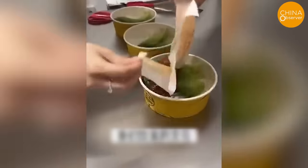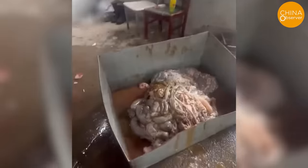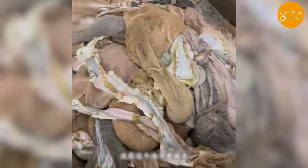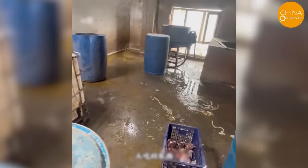Mutton tripe and duck intestines are often featured ingredients at hotpot restaurants, but you wouldn't believe the conditions they are produced under. In Xinjiang, recent investigations in Fukang City uncovered a horrifying food processing den. A dilapidated building was revealed to be the production site where animal innards were strewn haphazardly — an absolutely nauseating sight.